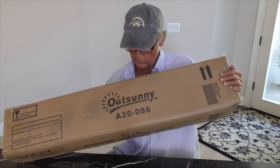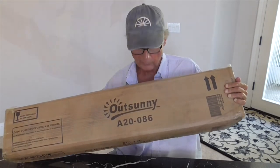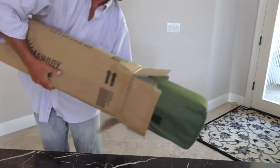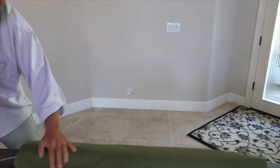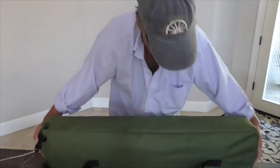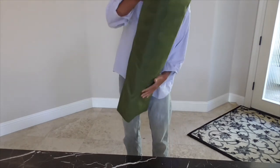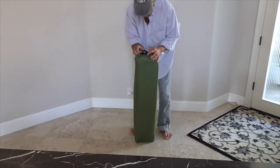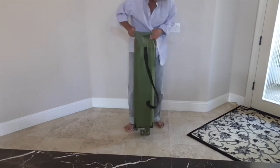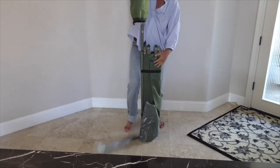Today we're going to unbox my new Outsunny A20-086 Cot-10. There we go — slides right out. It's pretty lightweight. It's got a little handle and it's got a bag.